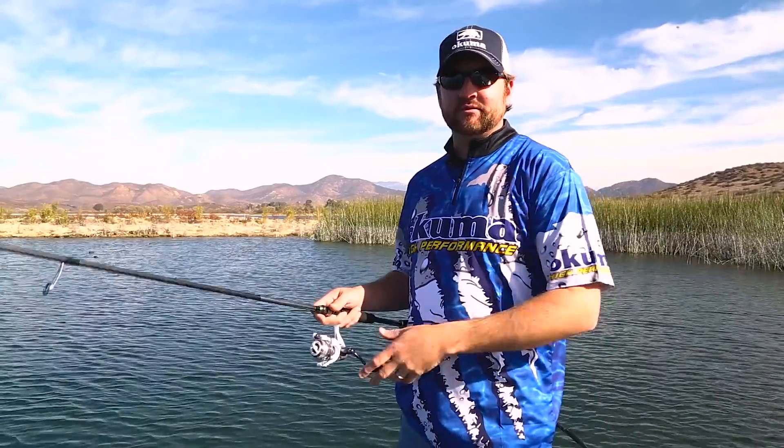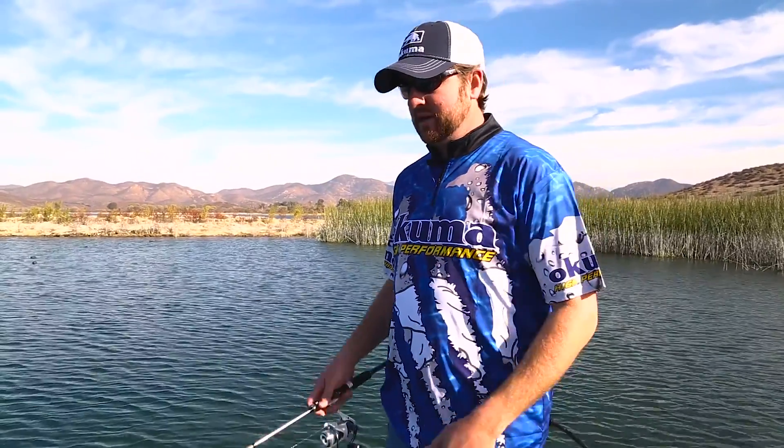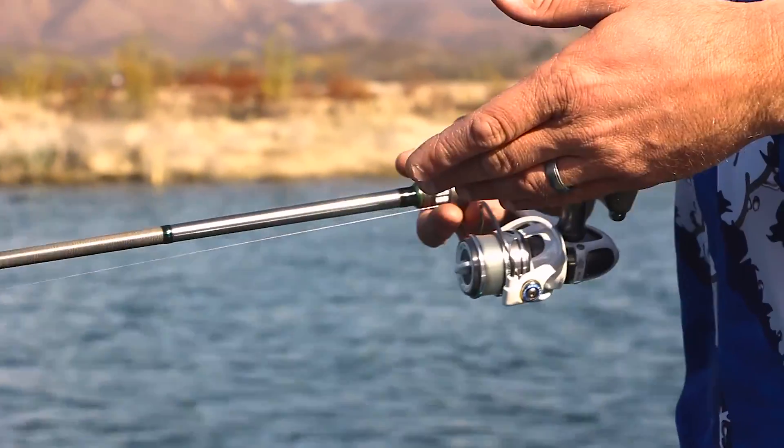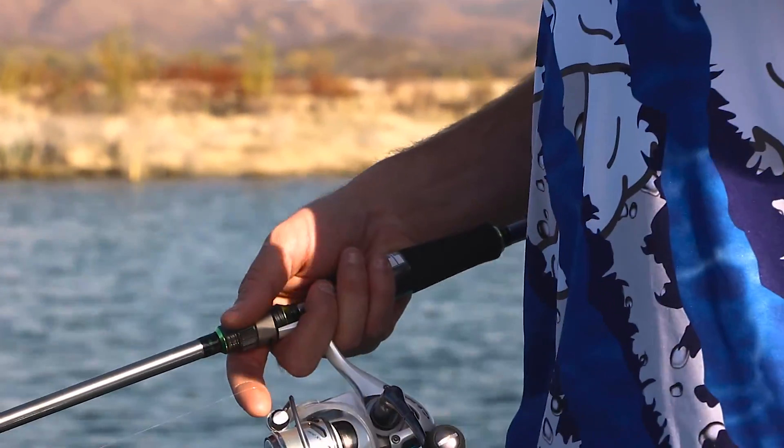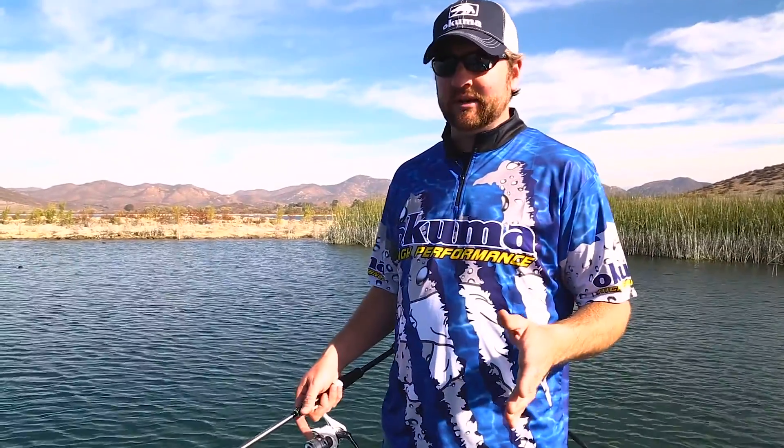I try to stay with mostly natural colors, especially around the spawn. You want to resemble a bluegill — something that's constantly invading the beds, trying to steal or eat their eggs. So I'll go to those same type of areas where I find fish staging on those little secondary points, even moving back into those spawning pockets, and I'll fish from there until I figure out exactly where these fish are set up.